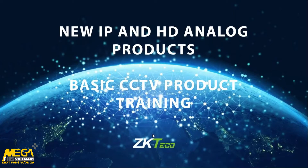Good morning everybody and welcome to the first CCTV basic product training on the ZKTeco CCTV products. My name is Edward Seaborne and I am the product manager for the ZKTeco CCTV division.